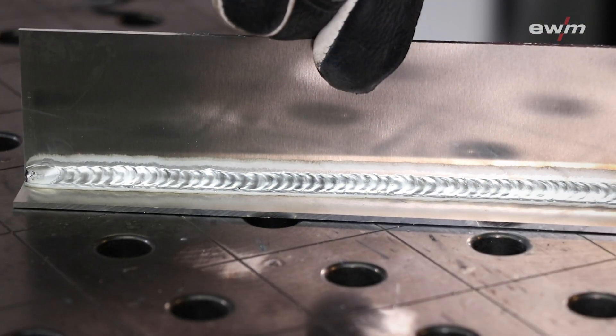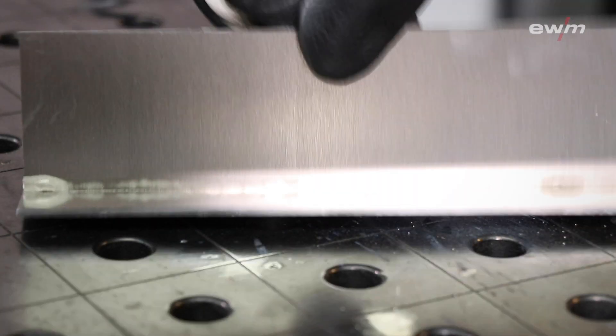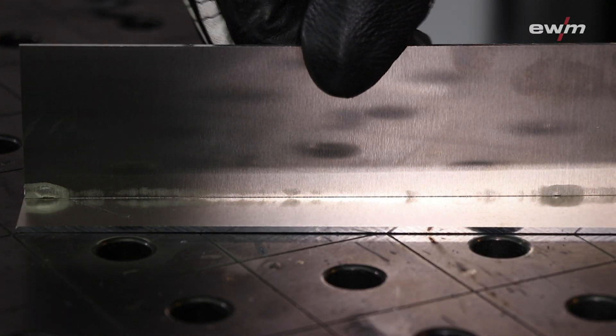The AC arc pulse process gives the welder the possibility to weld faster and more easily due to a great view into the melting pool. The weld seam shown has not been reworked or cleaned — the seam looks like a TIG welding seam.